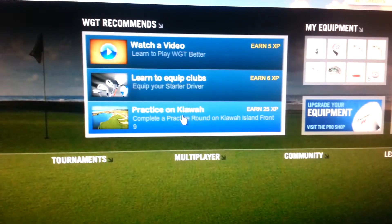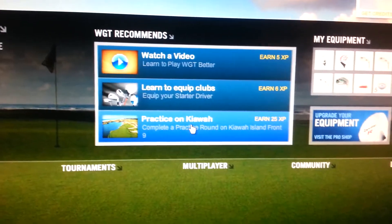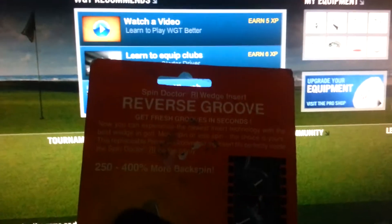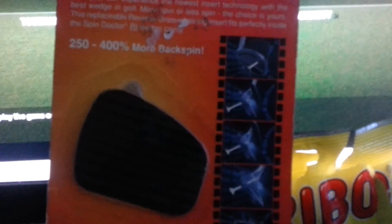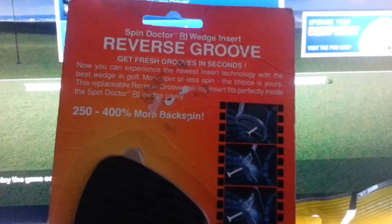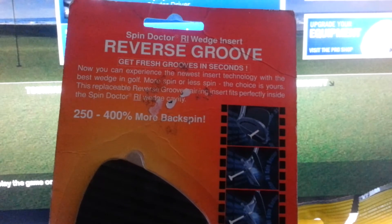Coming soon is another tutorial called 'Using Spin to Win.' And this thing here — I was going to mount this in my mouse — it's a reverse groove spin doctor wedge insert. I can cut it down, open up my mouse, tag it in there: 250 to 400 percent more backspin guaranteed. Stay with me for that tutorial on using super spin to win.